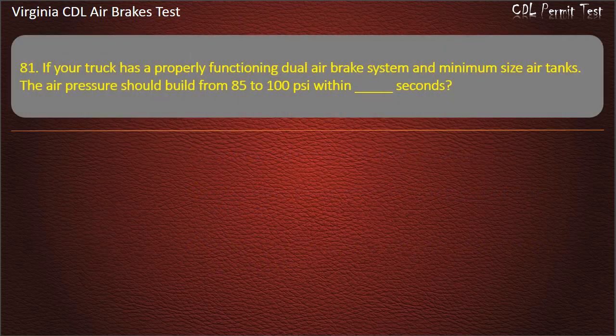Question 81. If your truck has a properly functioning dual-air brake system and minimum-size air tanks, the air pressure should build from 85 to 100 pounds per square inch within a certain number of seconds.